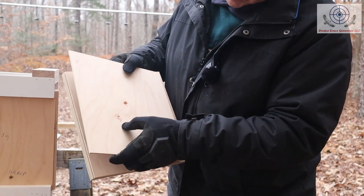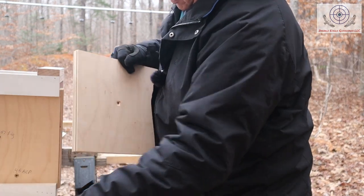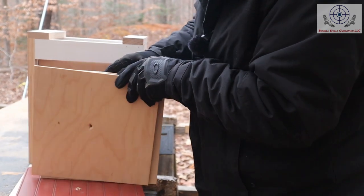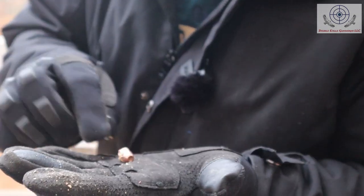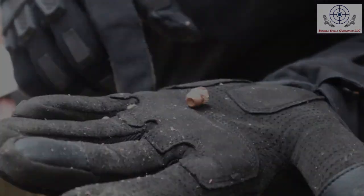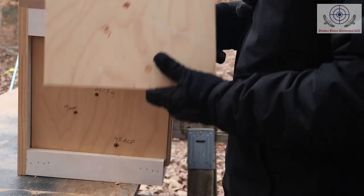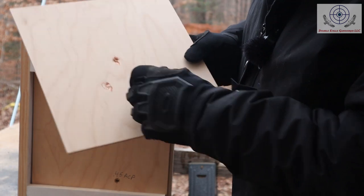The nine millimeter and the 45 both dented the same board. If we can catch the bullet before it falls out — it's right in here — there it is, right there sticking out of the board, going through 14 layers of wood. Really not too deformed. So the 115 grain 9mm and the 230 grain 45 went about the same distance — they did go the same distance because the dent in the board is about the same on both calibers. Let's see if we can actually find the bullet.